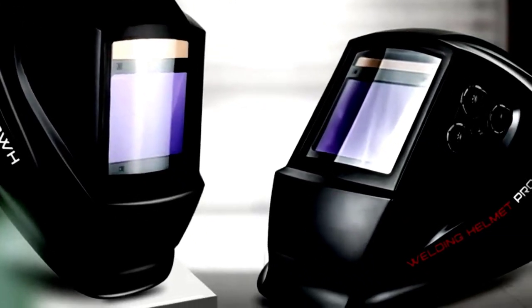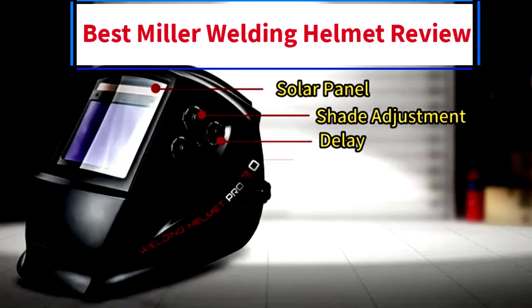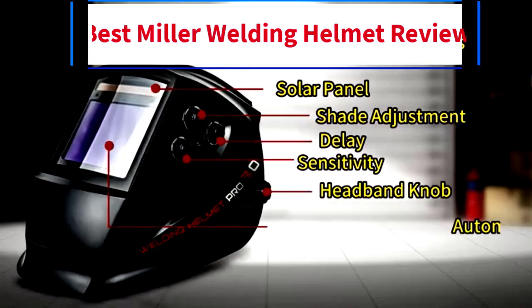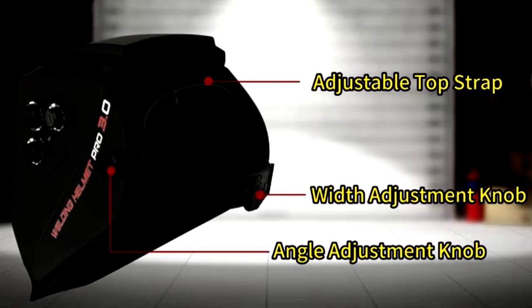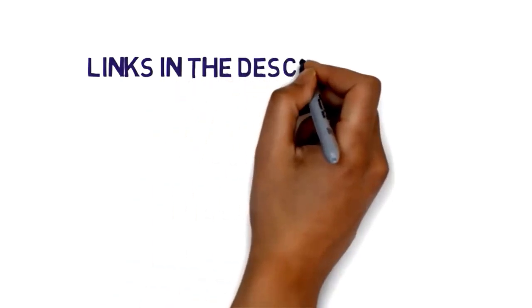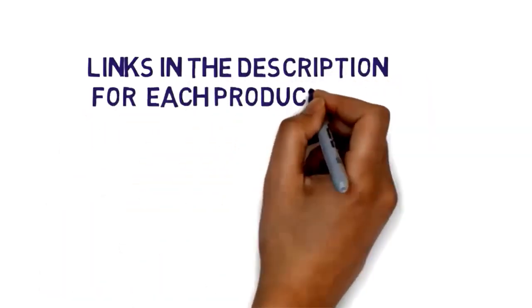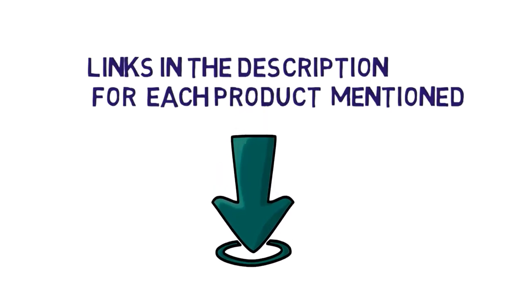Hi everybody, welcome to my channel. Are you looking for the best Miller Welding Helmet? In this video, we will look at some of the 5 best Miller Welding Helmets on the market. Before we get started, we have included links in the description, so make sure you check them to see which one is in your budget range.